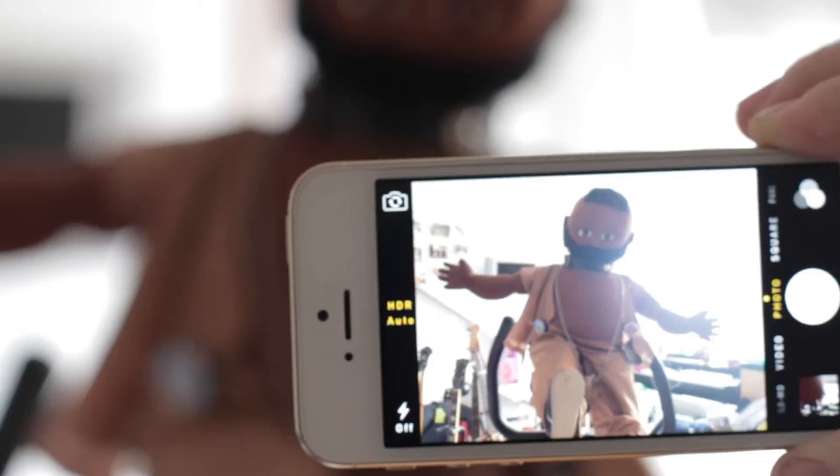There we go, we can now see him. Works well for photos and also for videos too.